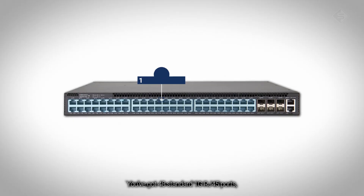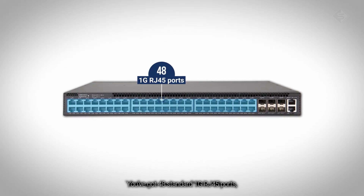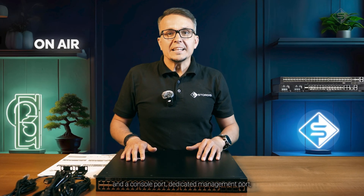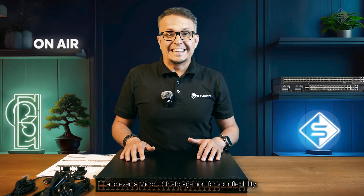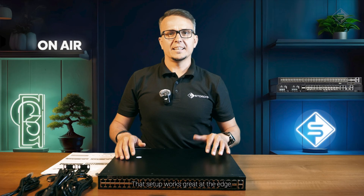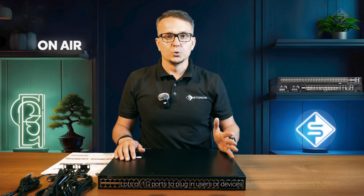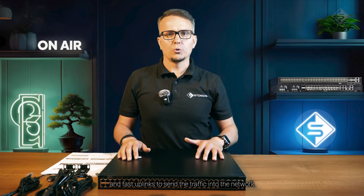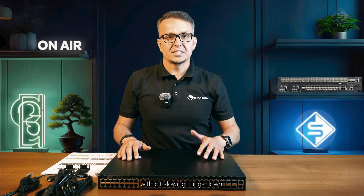The EPS121 is all about clean switching — no PoE here. You have got 48 standard 1G RJ45 ports, six uplinks with 10G SFP+ ports, a console port, dedicated management port, and even a micro USB storage port for flexibility. That setup works great at the edge: lots of 1G ports to plug in users or devices, and fast uplinks to send traffic into the network without slowing things down.